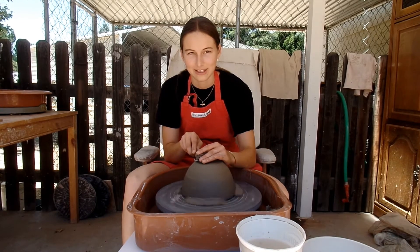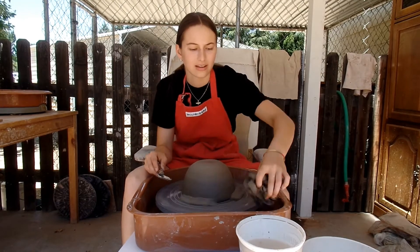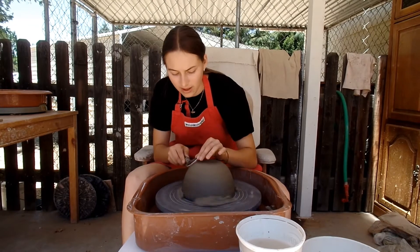Do you see how much is coming off? Here, I'll show you — this is how much has come off so far. That's pretty solid. That's the bottom right there. So the pot is going to be a lot lighter.